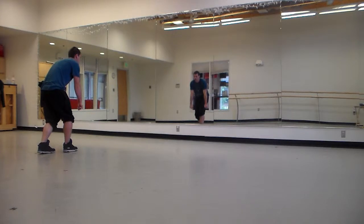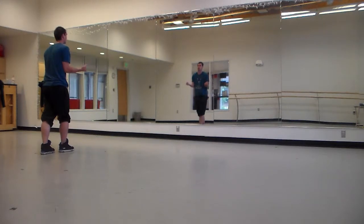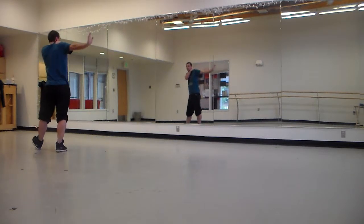Then you're going to go cross. Crossing the shoulder to heel. And up. Push it away. Bring it in. In.